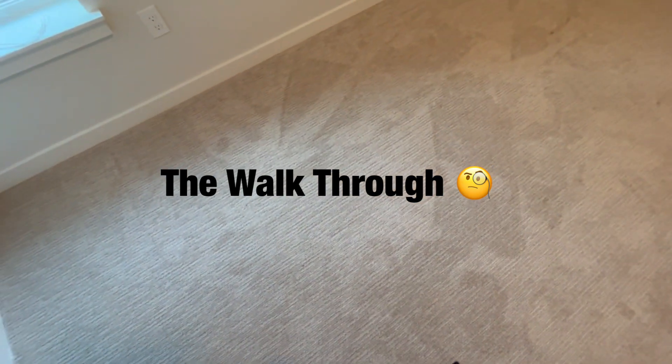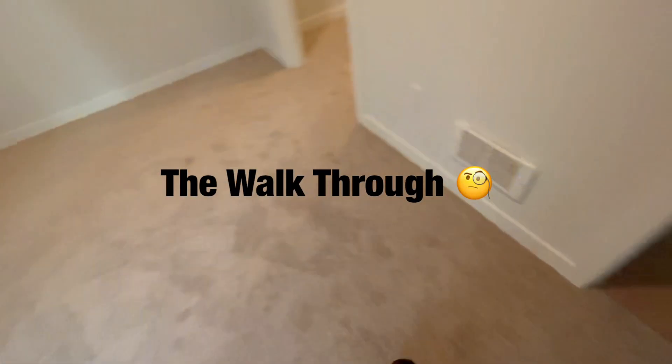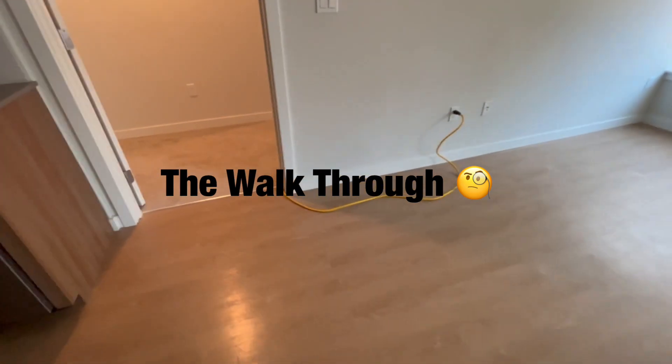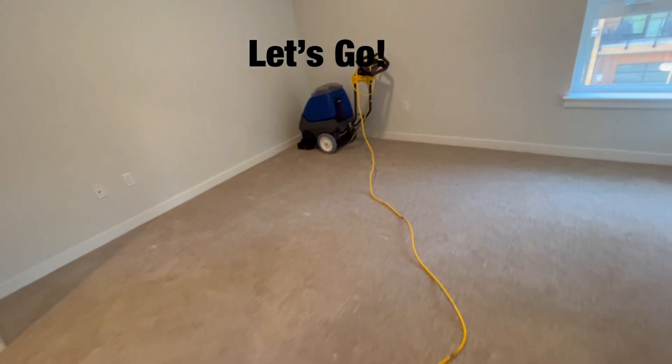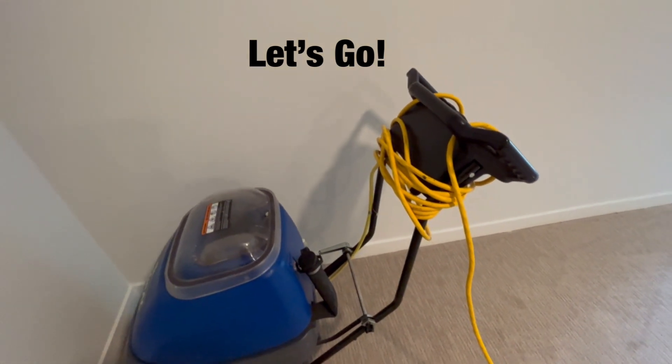Typically I would use VLM — very low moisture — with either the Auric Orbiter or my Swirly. I will continue to do that. I just happened to fall upon a great deal. This machine runs about $4,000. I got it for $100, plus two other machines. The guy buys storage units and didn't know what he had — just wanted to unload them.